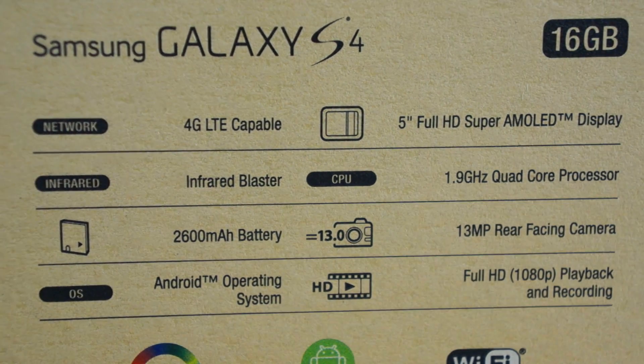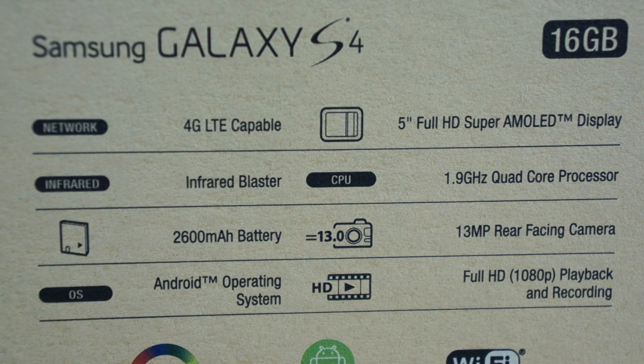It's time for the specs — the Samsung Galaxy S4 comes with 4G LTE connectivity, a 5-inch Super AMOLED 1080p display, a 1.9 GHz quad-core processor, a 13 megapixel camera, and a 2600 milliamp battery.